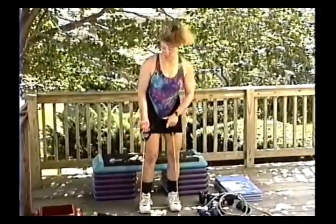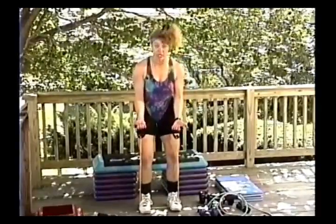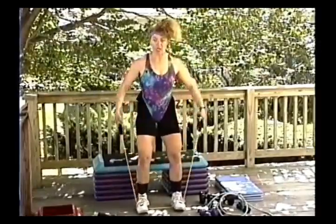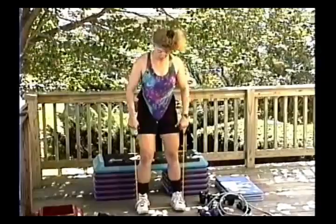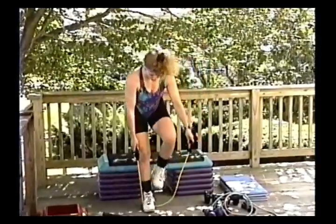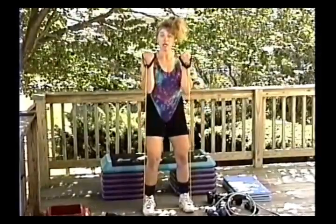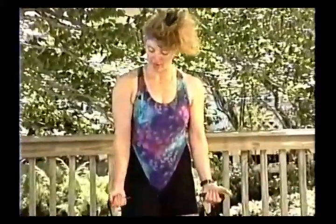For biceps, make sure they're maintaining a neutral wrist — not bent back, keep them neutral. Feet about shoulder-width apart, pull the abdominals in for a neutral spine alignment. If someone is just beginning, they can step on the tube with just one foot to get a little more tube and less resistance. We're going to do simple bicep curls: up, up, and down — up, up, and down.